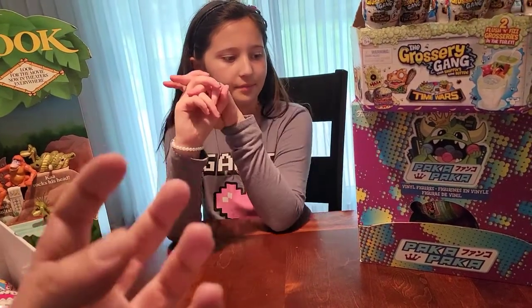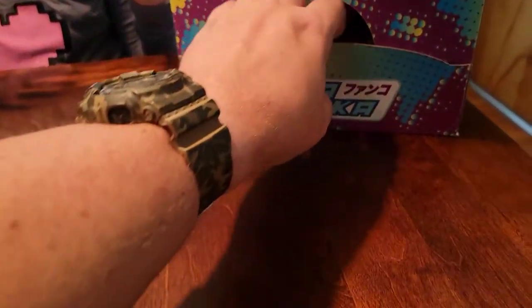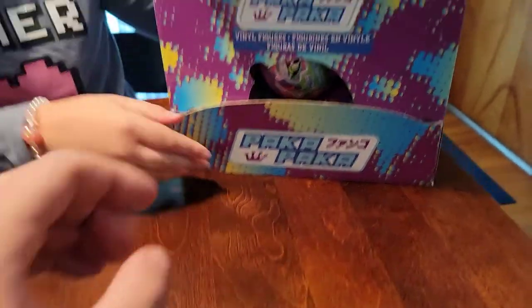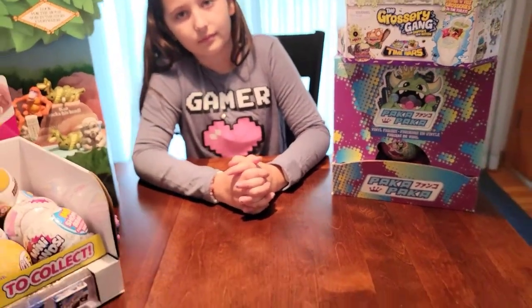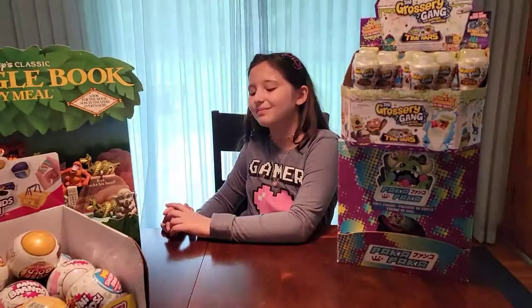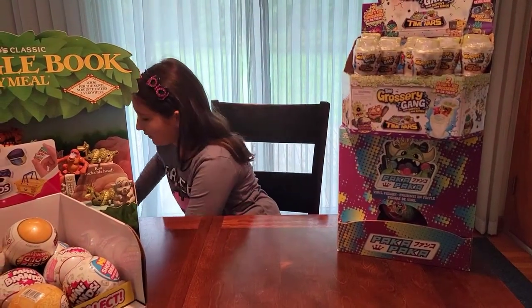In each set they have the ultra rare and the special edition, which is the monster in a different color for each set. We'll pull it out when we make a cut. You've already opened up a bunch, so we'll unbox some but we also want to show off our collection. Let's start.